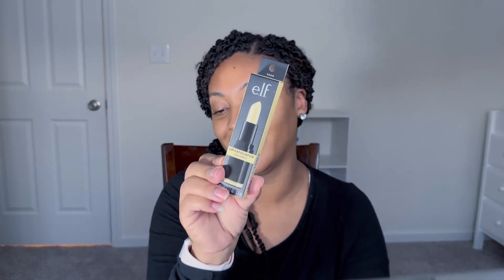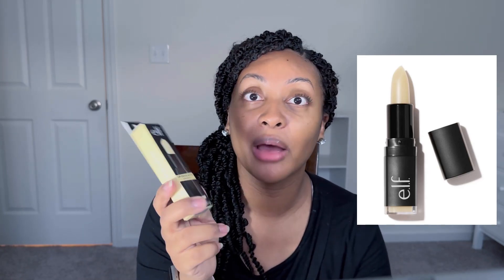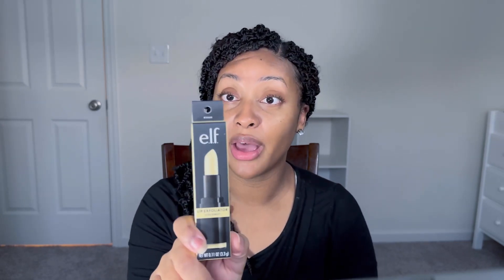I got another lip exfoliator because I'm really serious about trying to get these lips together. I've been trying to wear matte lipstick, and matte lipstick with dry lips is not a good combo. We're gonna try this lip exfoliator — it's by e.l.f. and it's coconut scented. I didn't realize I chose coconut; I don't really like coconut things, so we'll see how this works out.